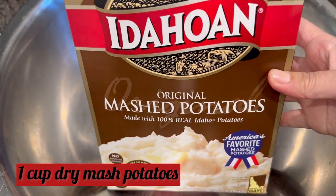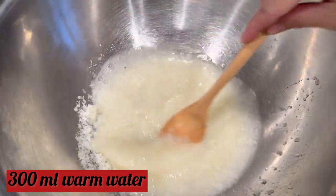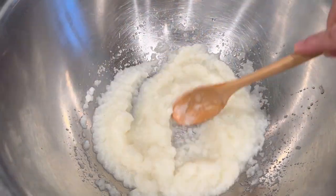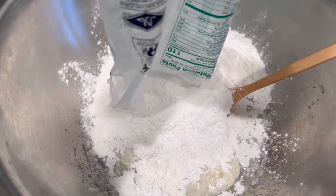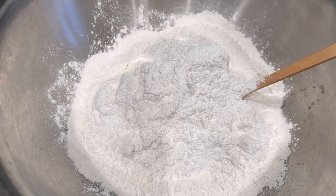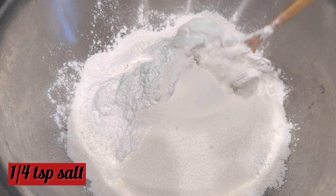To begin, we're going to make our dough. In a large bowl, add in one cup of dry mashed potatoes. To this, add 300 ml of warm water to rehydrate our dry mashed potato flakes. Then add in one bag of glutinous rice flour, which is 16 ounce, and one cup of rice flour.